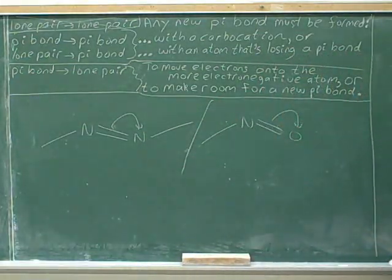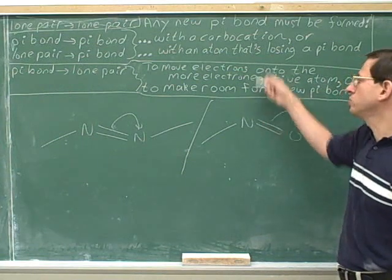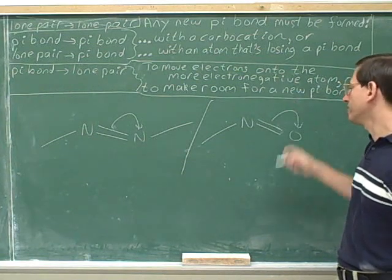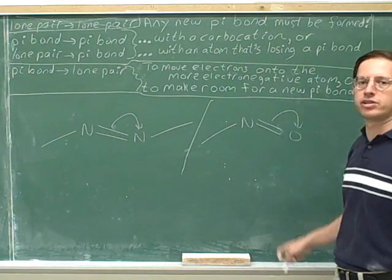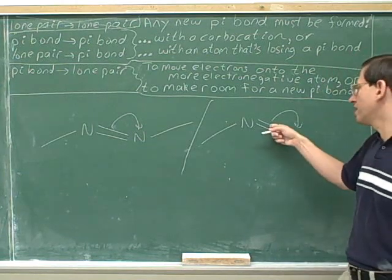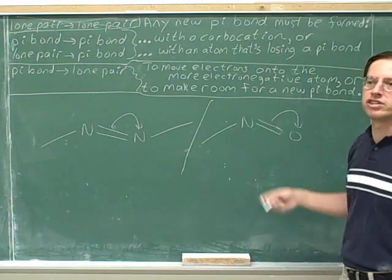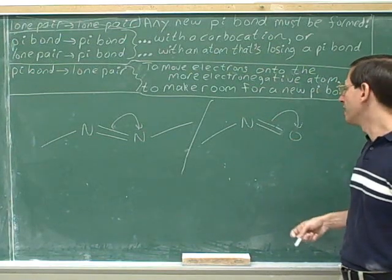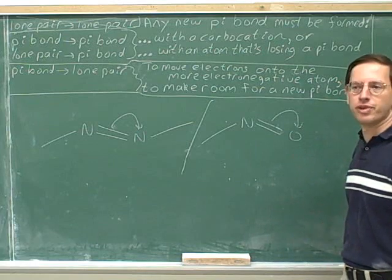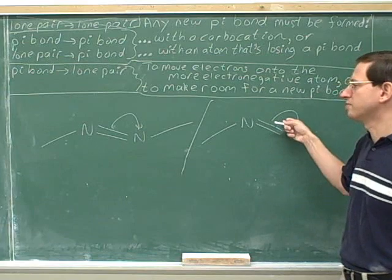Is this a helpful arrow? Well, now again we're forming a new lone pair. There's only two good reasons for doing that, and one of those applies here. One good reason for forming a new lone pair is to put the lone pair on the more electronegative atom. This pi bond was being shared by the nitrogen and the oxygen, but oxygen wants the electrons more than nitrogen, so it's very reasonable to move the pi bond into a lone pair on the oxygen. That's going to give us a significant resonance structure — not the most significant, but one that's worth drawing, so this is a reasonable arrow.